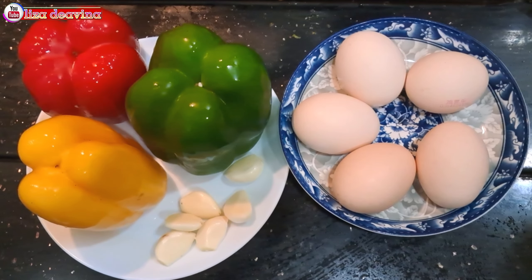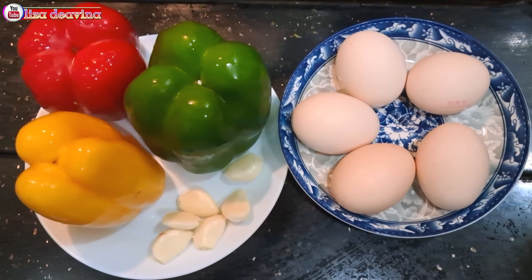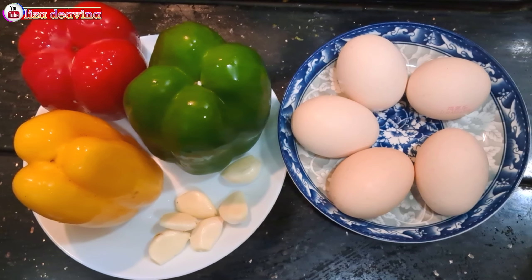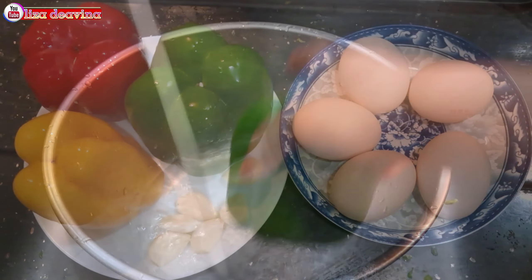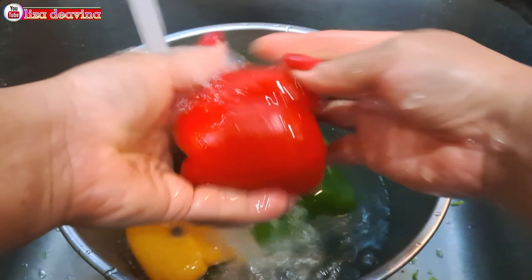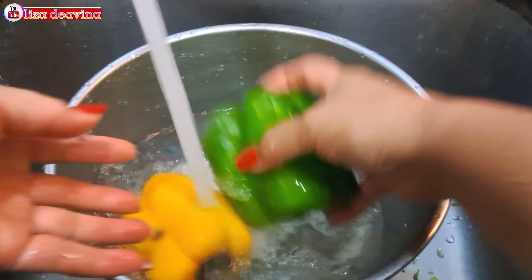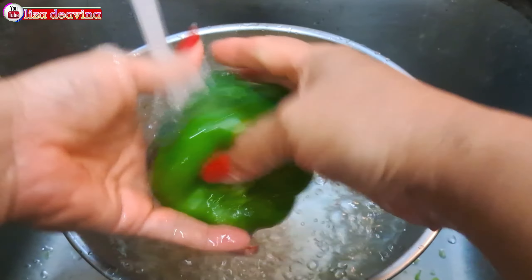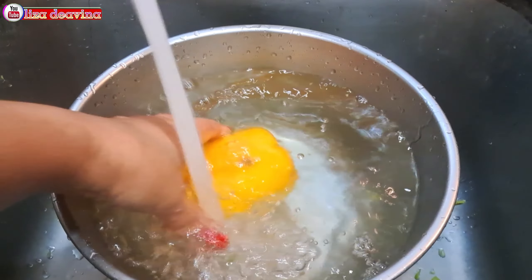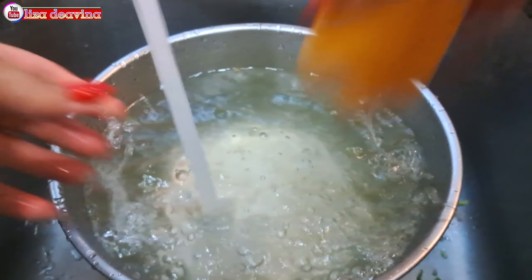Kita siapkan bahannya: telur, paprika warna, bawang putih. Paprika warna kita cuci satu persatu sampai bersih, kemudian ditiriskan airnya. Bawang putih juga kita cuci sampai bersih.